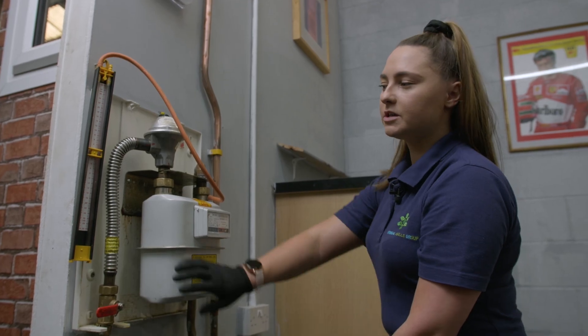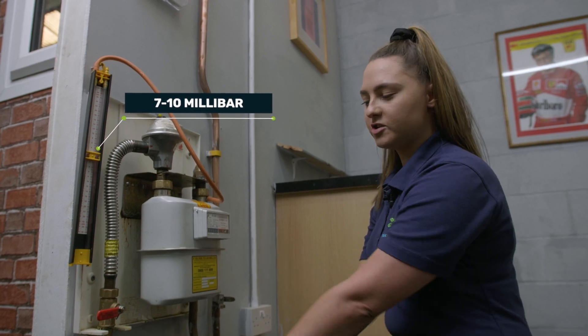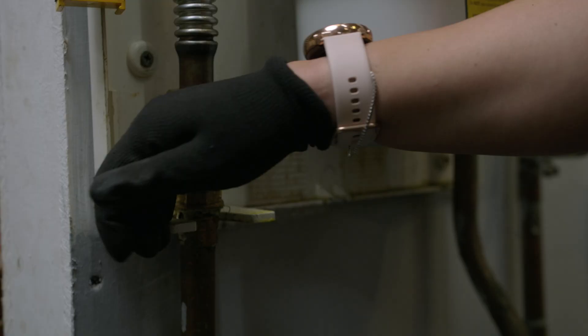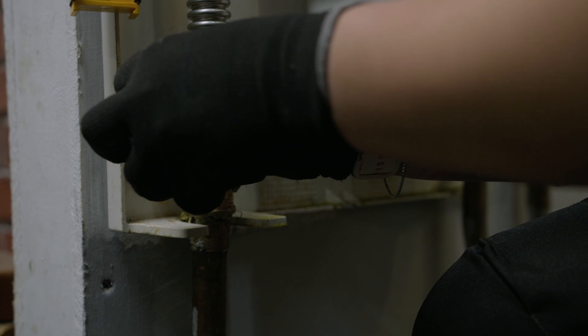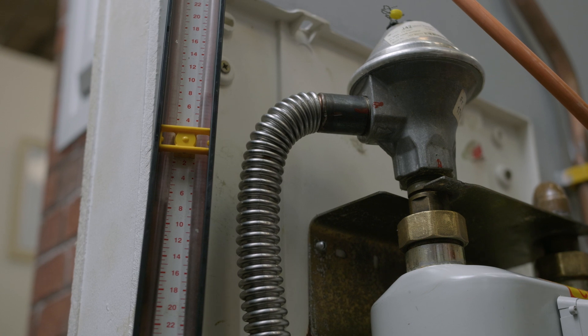The first part of our test is the let-by test. On your gauge you want the water to reach 7 to 10 millibar. What that is going to do is make sure that when the ECV is in the off position, no gas is passing through. On one side we're at eight and on the other side we're at seven, so we're testing at 7.5 millibar, which is fine.